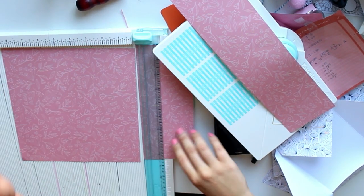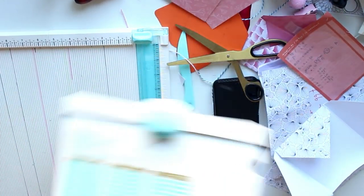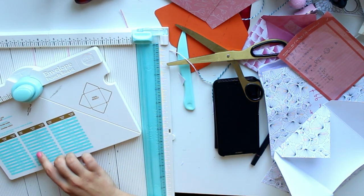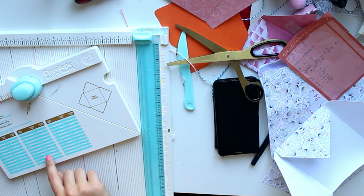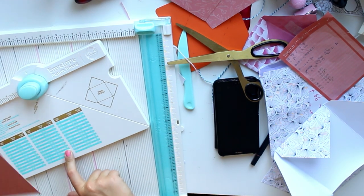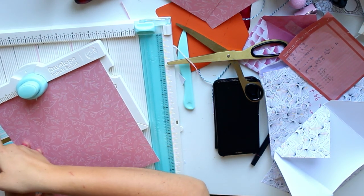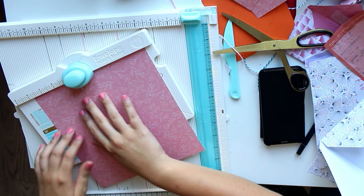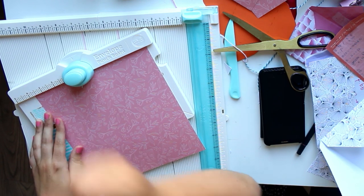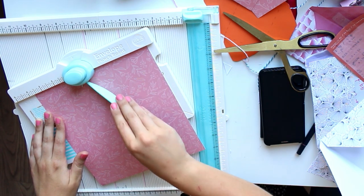If you do not have a scoreboard, I recommend you get one because it is my most used tool of all time, but you can also use a regular paper trimmer or a ruler and scissors. Our paper is now down to the right size. The next thing we're going to do is find our score line — the score line is three-and-three-quarters of an inch. So you're going to put your paper in with the left side on the three-and-three-quarters inch mark, and then you punch and score.